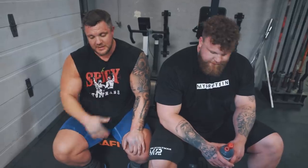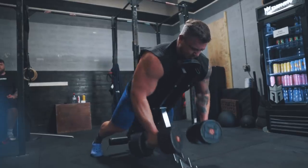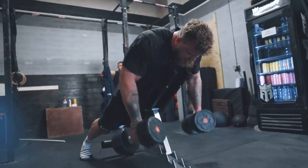The accessory stuff is just as important as the main compound lifts — sometimes it's more important. So we're going to keep attacking it, attacking it, attacking it. Keep pulling. And maybe I too could be like Tom — the best in the world.